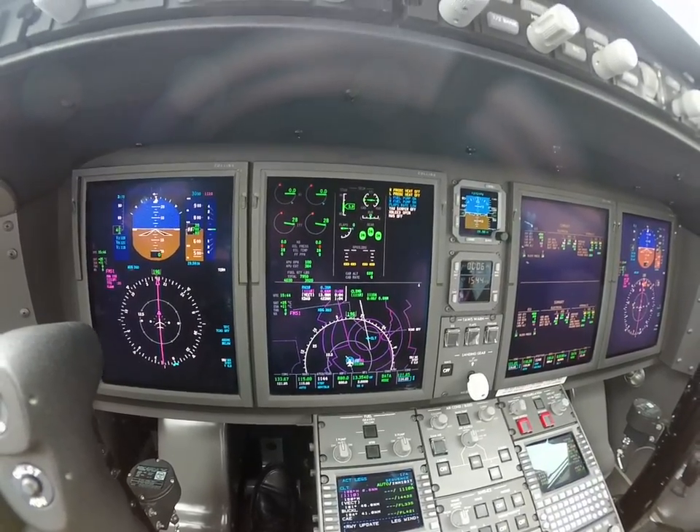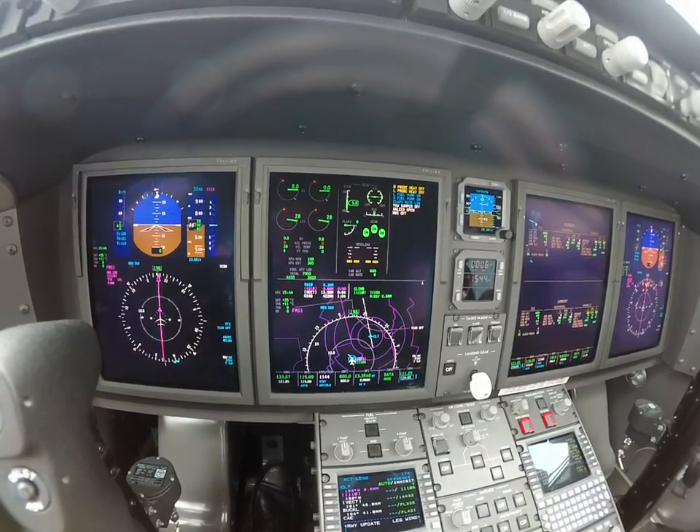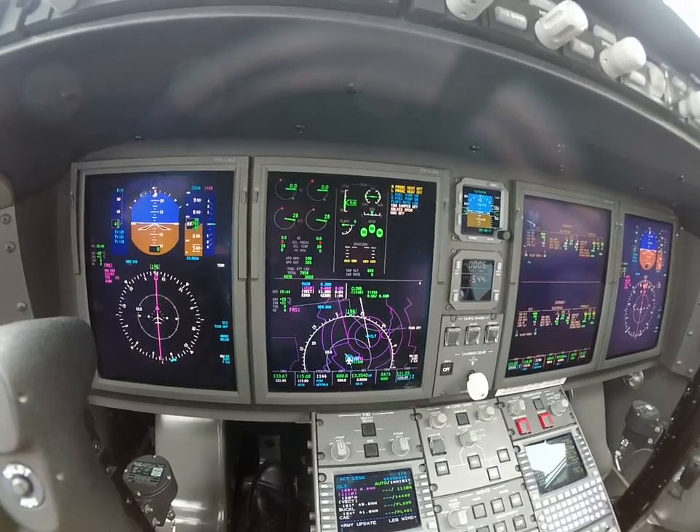Doors — closed. Beacon — it's on. Thrust levers — idle. Engine run switches — running, four. Start check — complete.